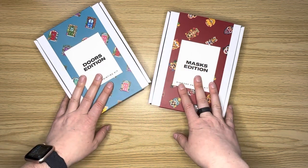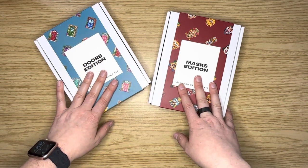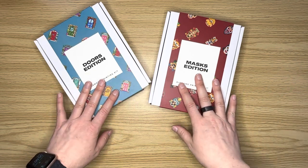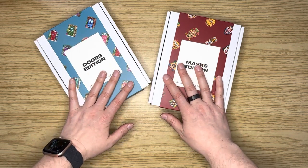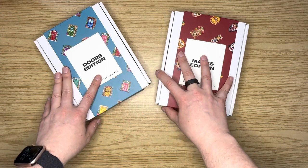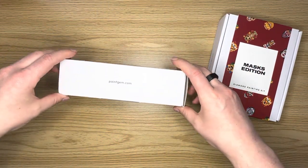I was super excited when I saw these two kits come out and I had to snag them up. Once I finish the rainbow edition, which I'm going to finish this month, then I plan on kitting up one of these two new packages and working on these. So we're going to open the Doors edition first.